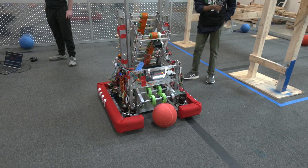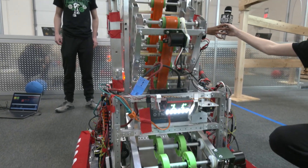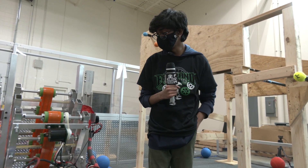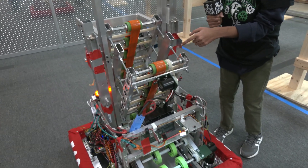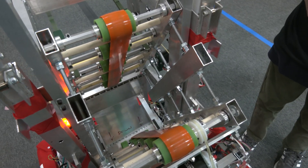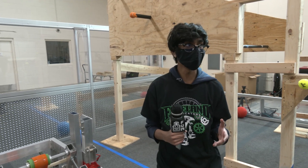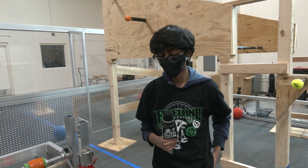Let's continue on in your robot and talk about your indexer into your shooter. Our shooter is actually inspired by a hay bale thrower. It has two individual motors and uses belts on these wheels which cycle through. We have an azimuth which adjusts the trajectory. Our intention was to not damage the ball as much as possible and to reduce the amount of spin when we launched it into the target.